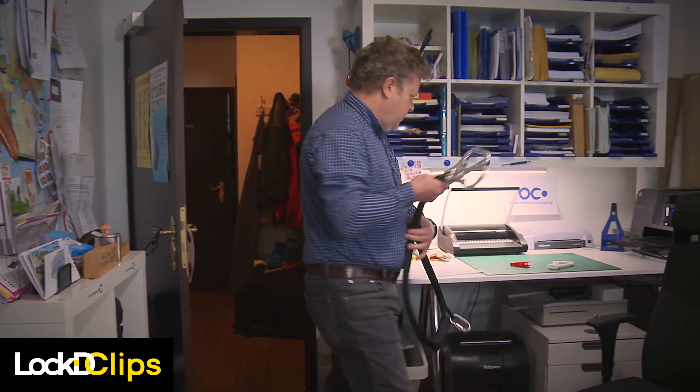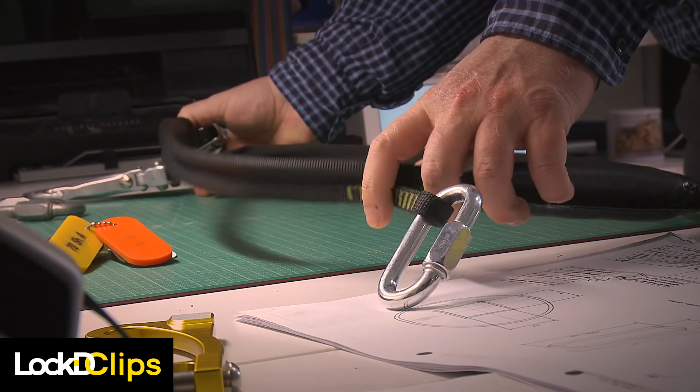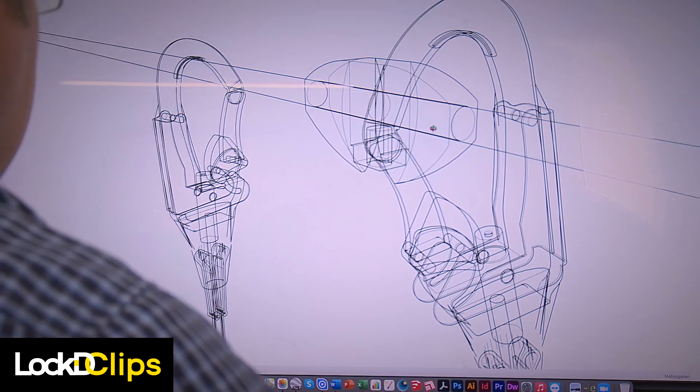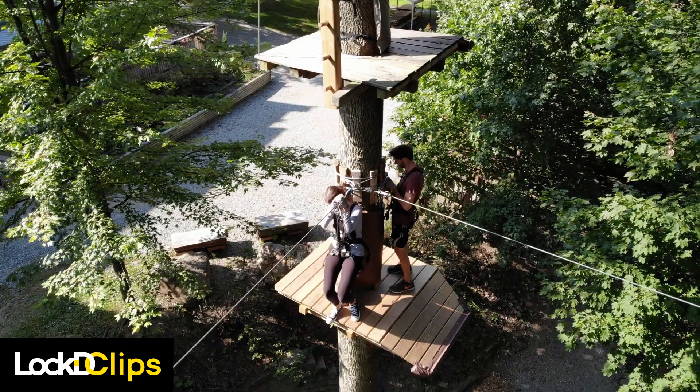In the ropes course, you have to get from one rope to the next one. The beautiful thing about the system we have here now is that as long as the user does everything correctly, he does not even realize that he's being controlled.